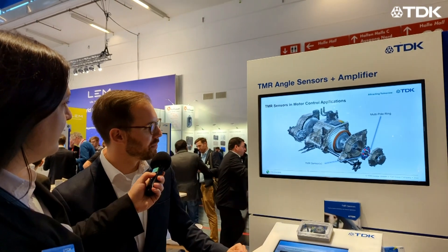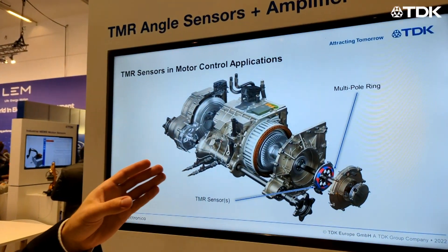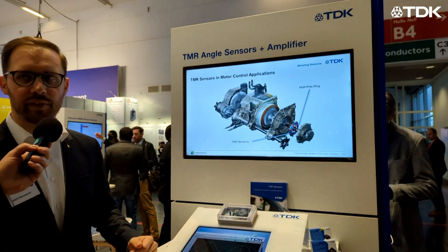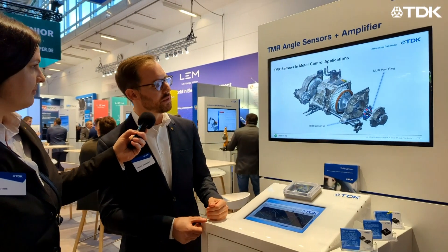Hi, I'm Julia. I'm here with my colleague Frederik. Frederik, can you tell us something about the application we can see here on the screen? Hi Julia. Yes, for sure. So here on the screen we can see a typical traction drive motor. And here we display especially that we have a potential solution for a resolver replacement using TMR-based sensors together with an ASA2310 chipset, which is an ideal solution for such kind of rotor position sensing application.